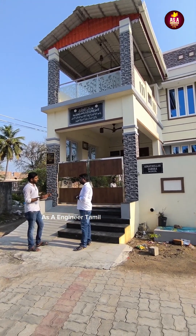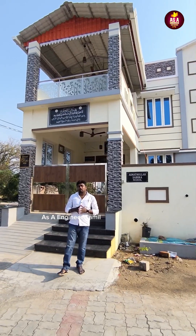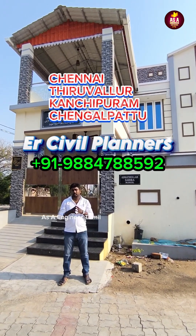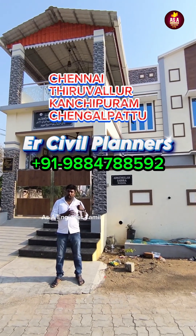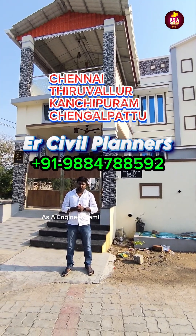If you tell us about the amenities, you will be able to use them. We are concerned about ER and civil planners. We are doing all the different areas. We will check the contact details. Kandipa will be able to check the quality and share the video with you.